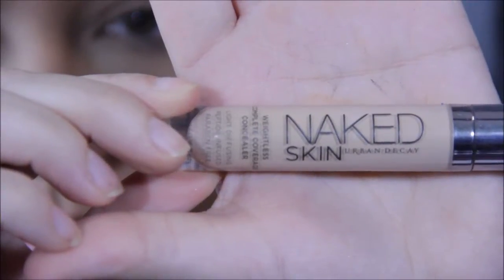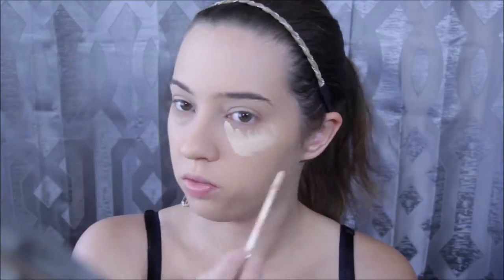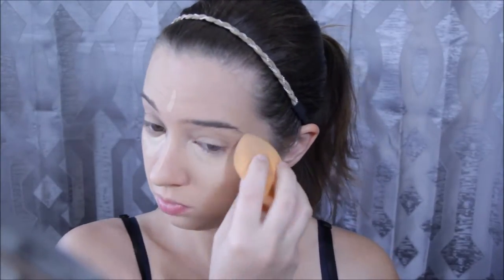I wasn't planning on showing my concealer routine in this video, but I'm going to. I'm using Urban Decay's Naked Skin Concealer, applying it underneath my eyes in a triangle fashion, along my nose, and on my forehead. Then I'm blending it in with the same damp beauty blender I used for foundation to help blend everything together. I'm also applying extra concealer around my eyes, eyebrows, and along my chin.